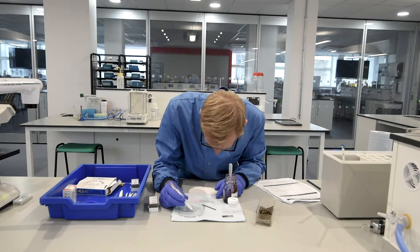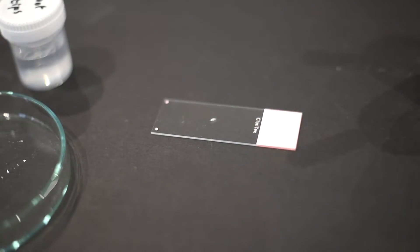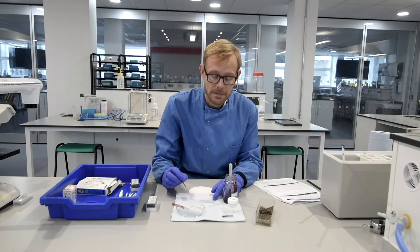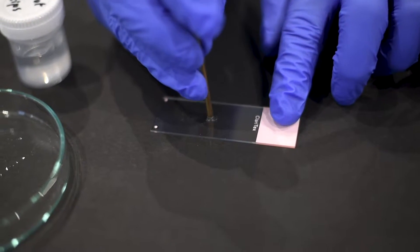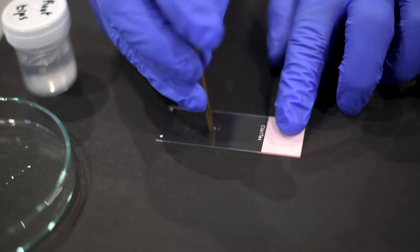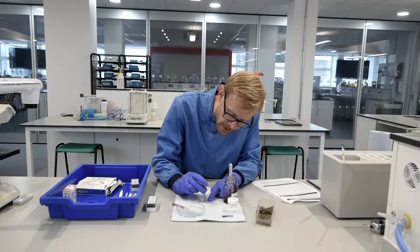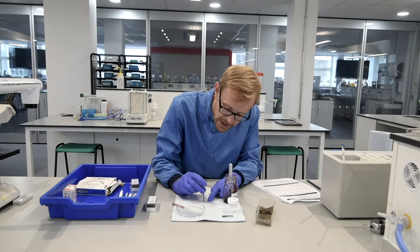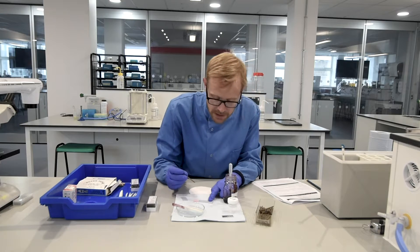We're now going to transfer that root tip onto the glass slide and we're going to rupture the cells within it using this brass rod. We gently apply pressure to the apical end of the root tip, disrupting all the cells, and hopefully what we're looking to create is a single cell layer where we can easily see all the stages of mitosis in the cells.